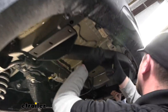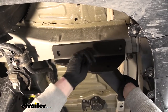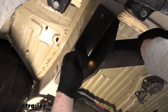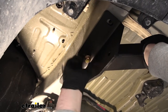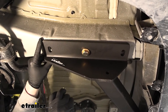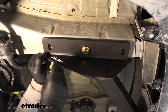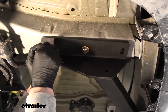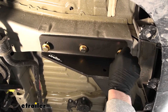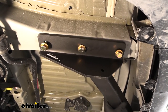With a second set of hands, take the hitch and raise it into position. Hold it up, line up the attachment points, and get at least one bolt started on each side hand-tight so the hitch will support itself while we work on the rest of the hardware. Get the rest of the hardware in place. Make sure the hitch is centered — you can see the holes are oval-shaped so you can slide it one way or the other. Once it's centered, we'll snug everything down with a 22-millimeter socket.